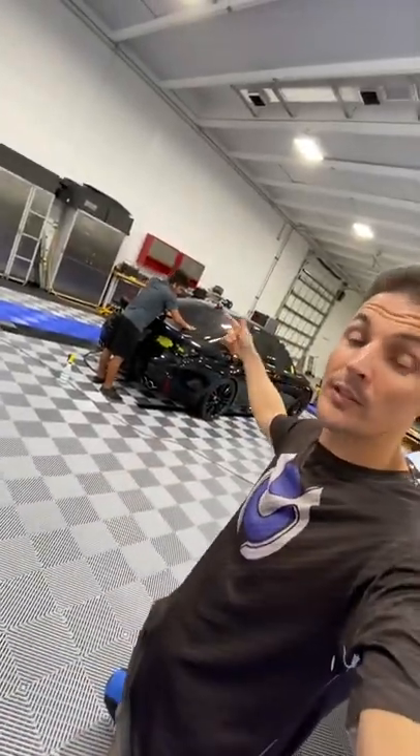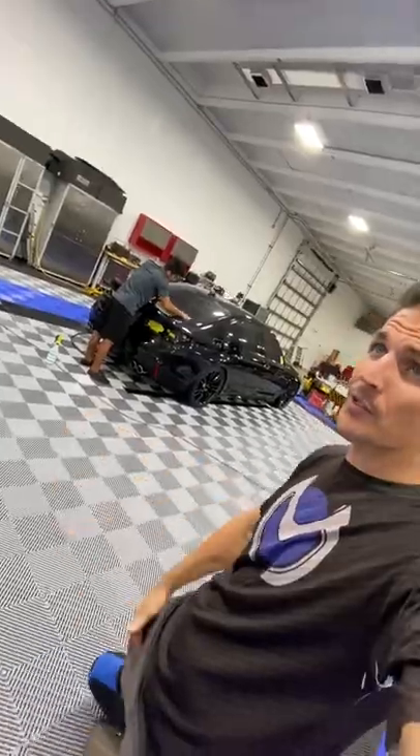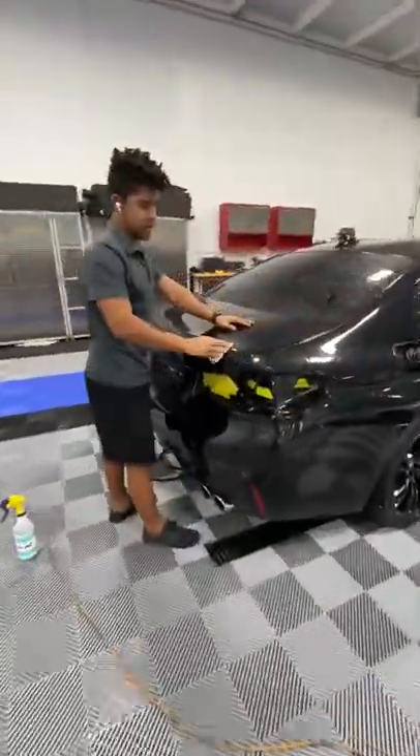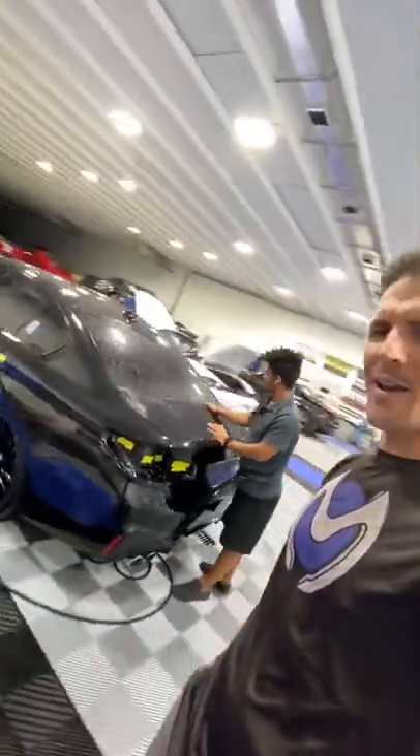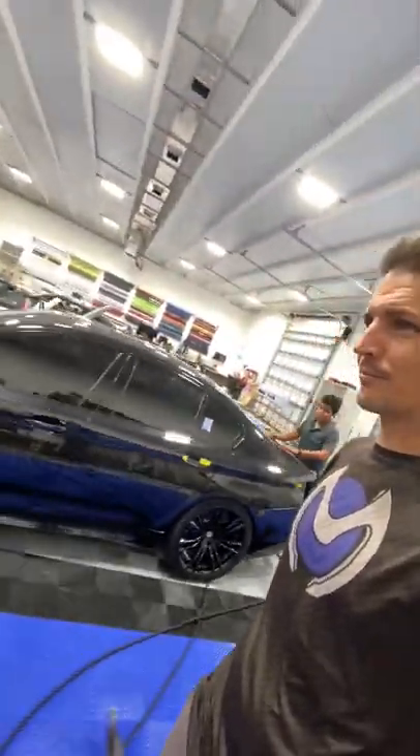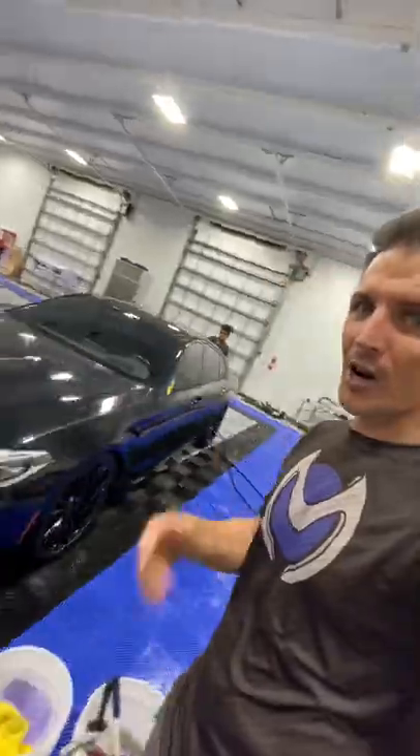Here's a question. You see my videos and you see this is literally taking all day to prep this car. Decontamination, Iron X, and now Clay Bar. Look — still disgusting. This is how you prep a car for PPF, for wrap, for anything. I don't see really anybody in any other shop doing that. Gotta get your cars clean, people.